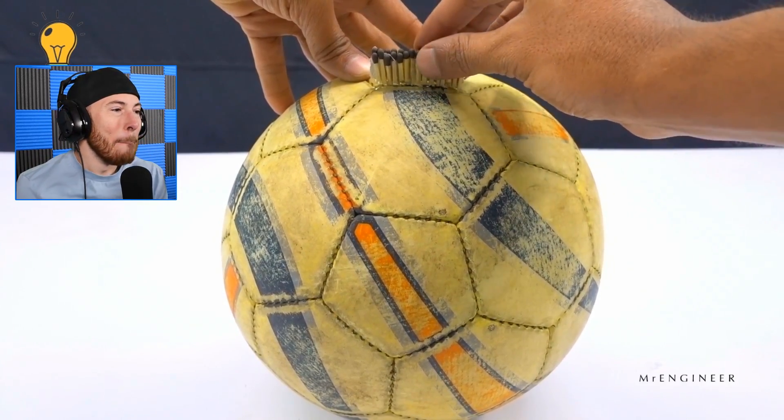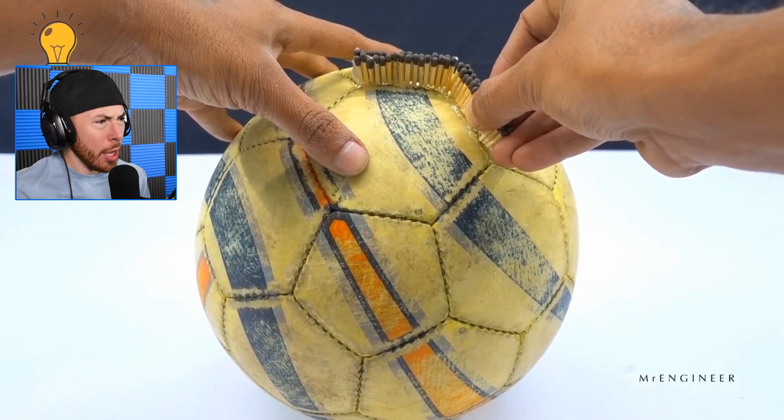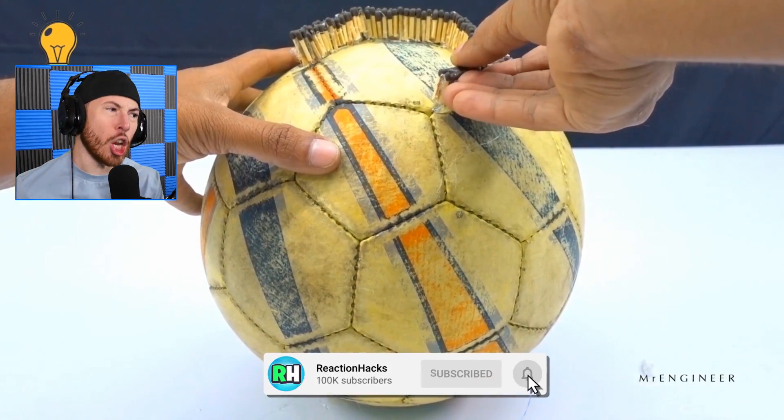Now this is gonna sound crazy — this is the best matches and fire experiments on YouTube. If you guys enjoy it, be sure to drop a like. As you guys can see, we got a nice soccer ball.